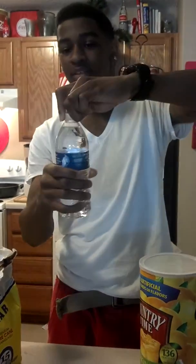Then pop your top. Your water — you thought I was about the lemonade, didn't you? No, your water. Anyway, then sip some, cause you don't want it to overflow when you put this in there.